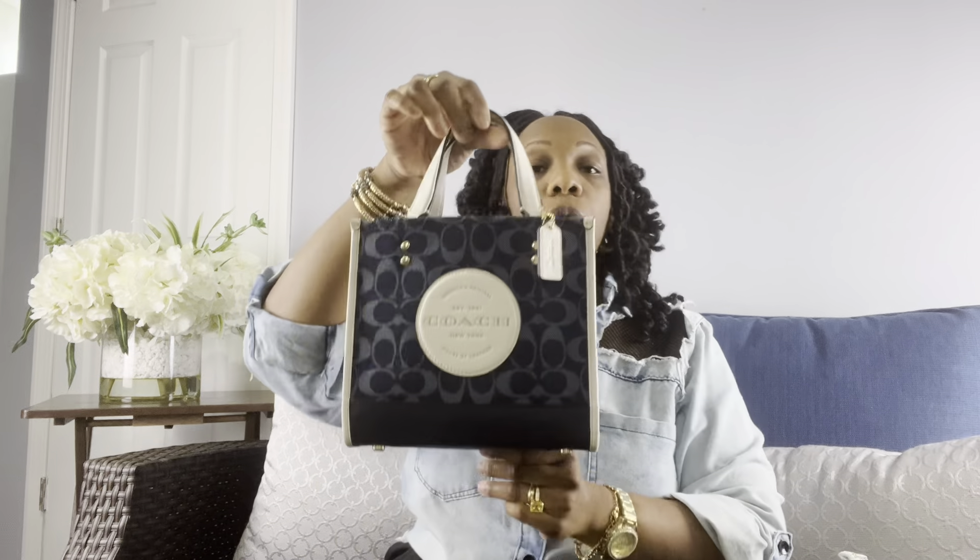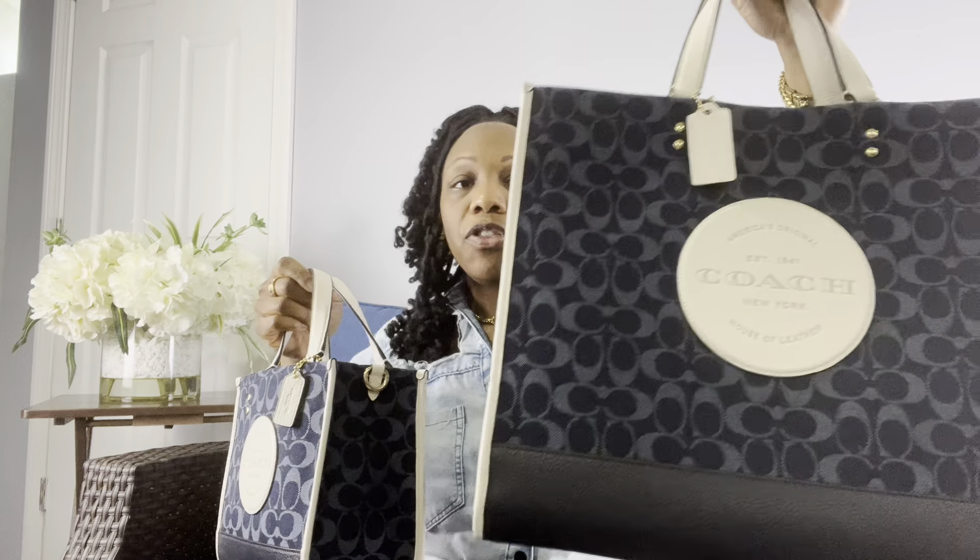I paid $183.86 for the small one. And the big one, I actually paid $203.20 for that one.